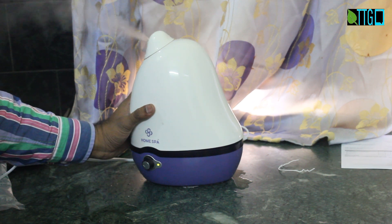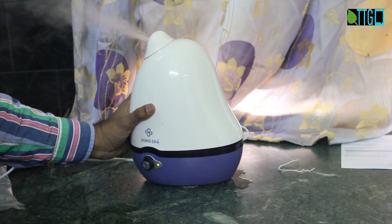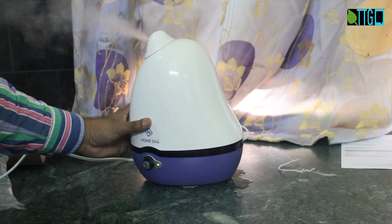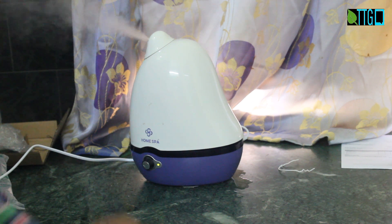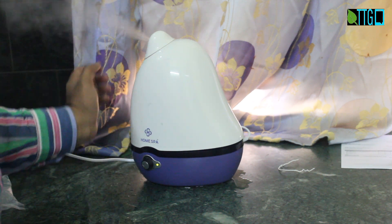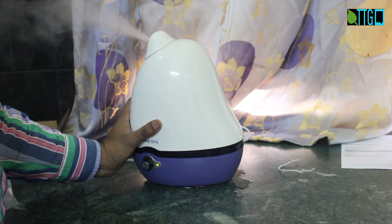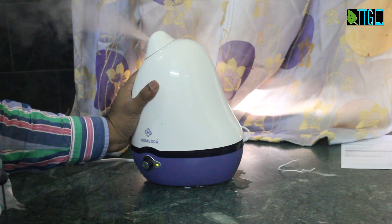It's a good product. As the company claims, it relieves cold and cough and makes the environment moist. One thing I want to review: I have already used this product, and whenever you keep this on one side of the room, you will notice some water at the bottom — not inside the device, but on the base or floor where you have kept it. This is nothing but condensed moisture. In a cold atmosphere, the mist condenses and water droplets settle on the floor. Not to worry about it — it's a fine product and it definitely helps.